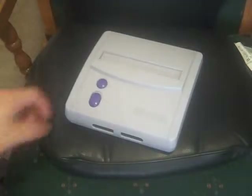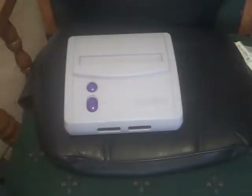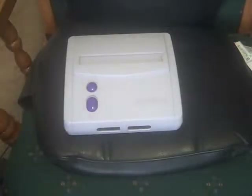Hey guys, it's Rekarox2001 back again with another YouTube video. Today I'm going to be reviewing the miniature Super Nintendo Model 2. I will review the older, bigger Super Nintendo, which I actually have right here, in another video.